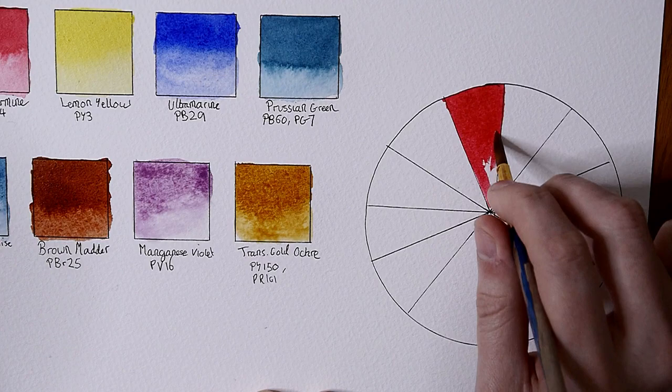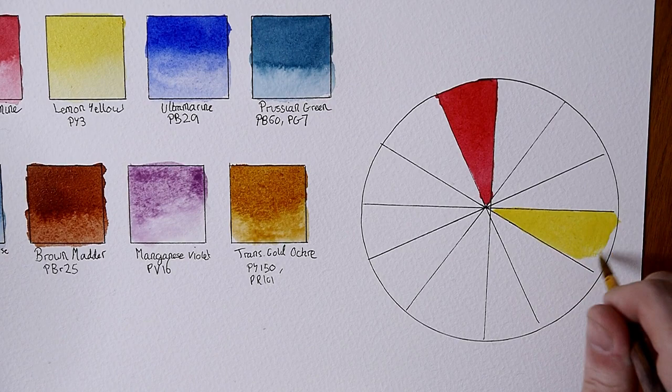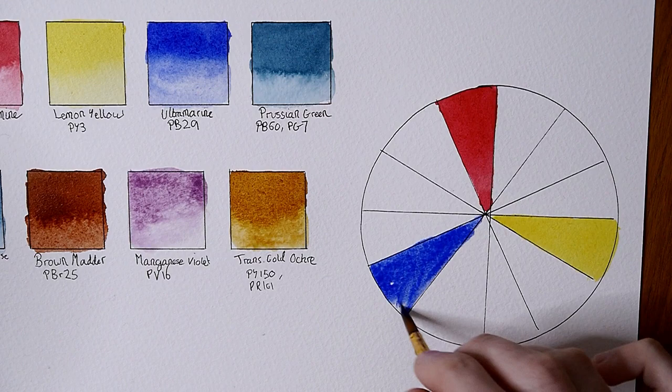From what I can tell from the first paintings here, they vary in consistency and behavior. Some have really nice flow and vibrancy to them, some are a little more subdued and don't flow as much. We'll be able to tell what these colors are really like once they've all dried down.